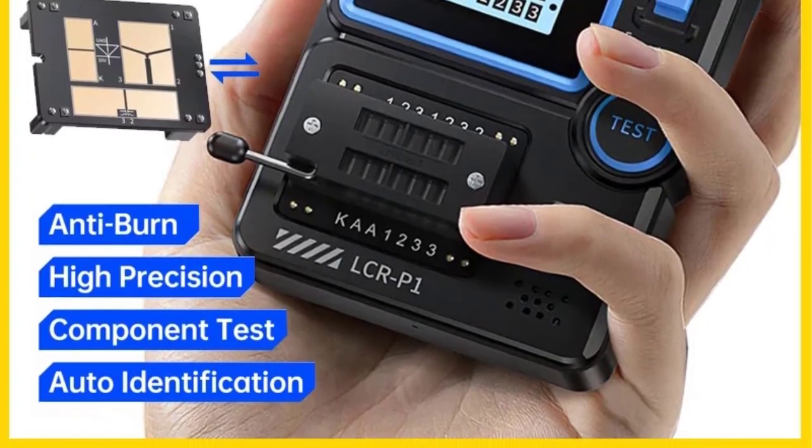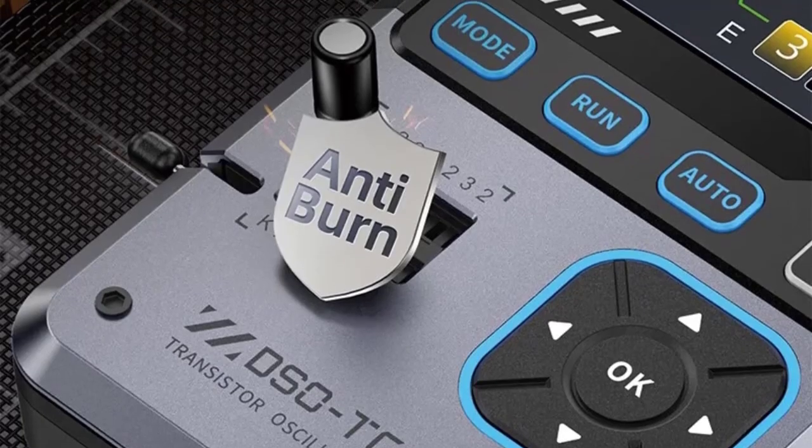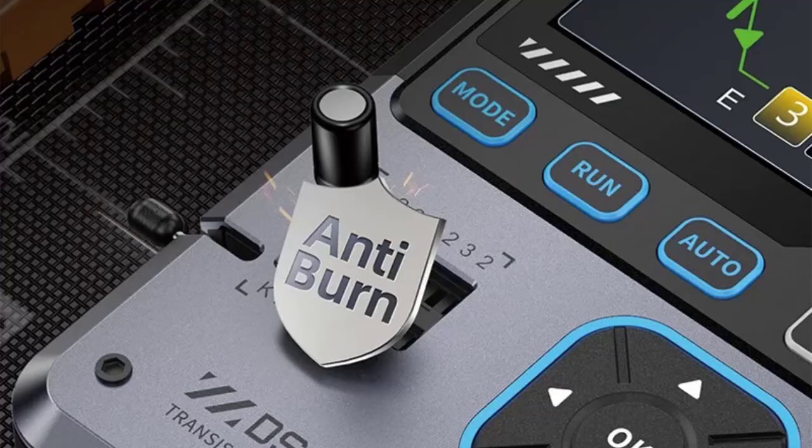It tests diodes, transistors, MOSFETs, resistors, capacitors, and inductors, and auto-identifies component type and pinout.